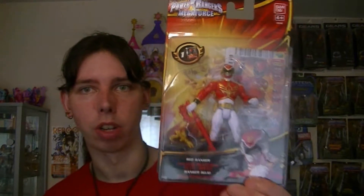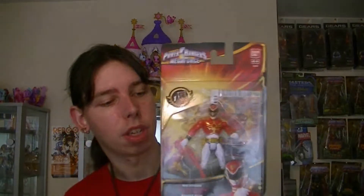Hello everyone, welcome. In today's episode we're having a look at Power Rangers Megaforce. Previously we looked at the Gosei Morpher, we also looked at the Gosei Great Megazord. And now we're having a look at the basic 4-inch figures, starting with the Red Ranger on Power Rangers Megaforce. Very basic packaging. Let's jump into today's episode — Power Rangers Megaforce, Red Ranger.